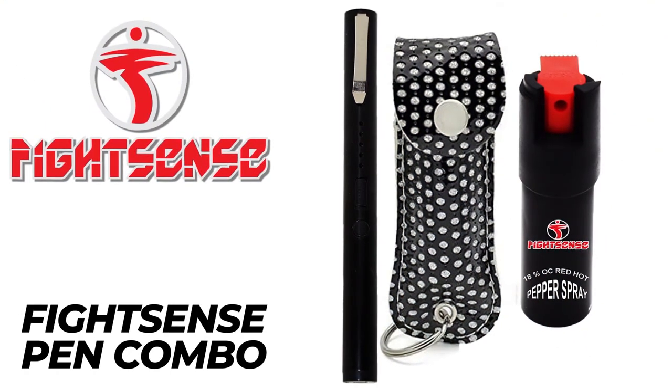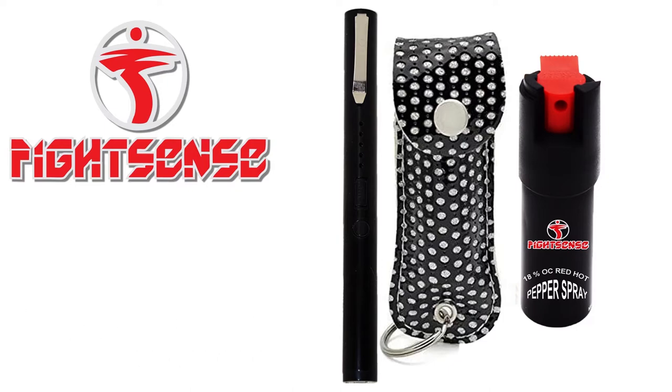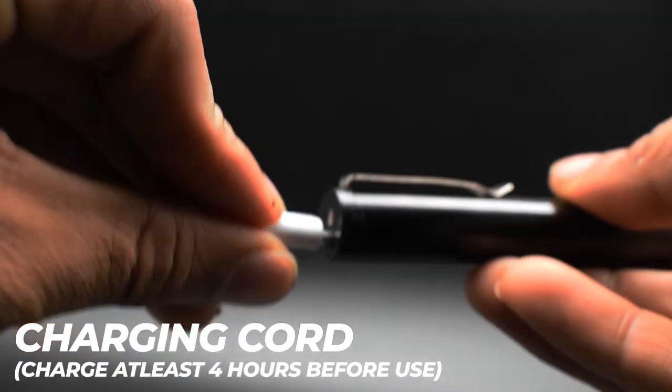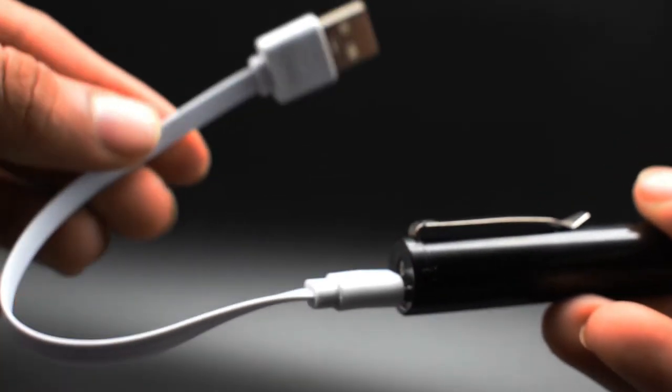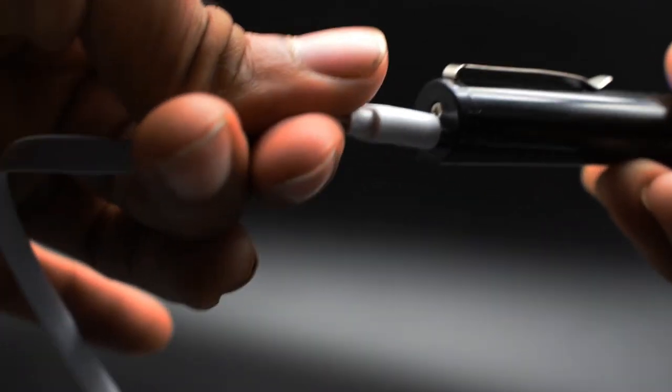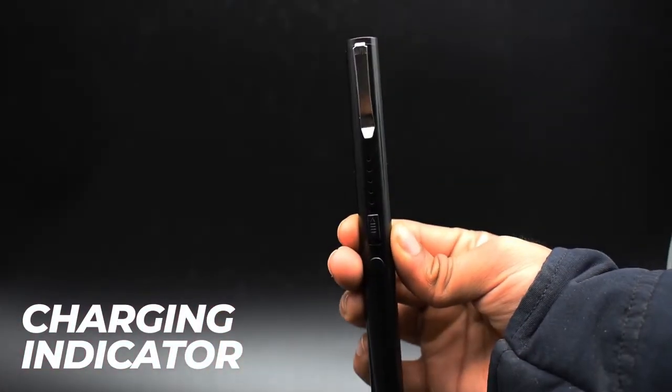Fightsense Self-Defense Combo Pack. Charging cord for rechargeable battery. Charge at least 4 hours before use. Charging indicator.